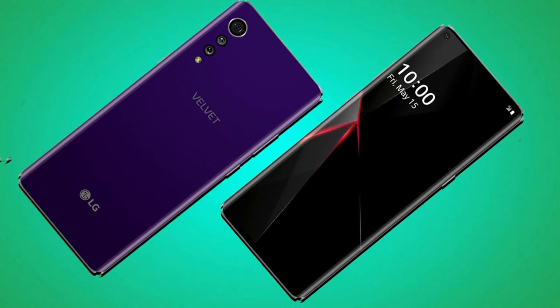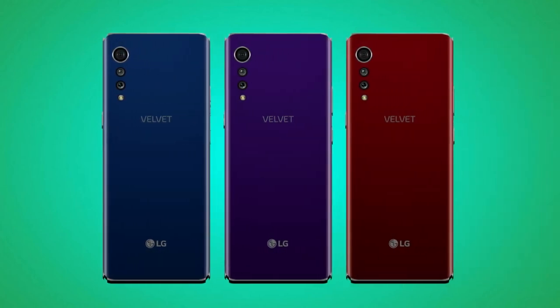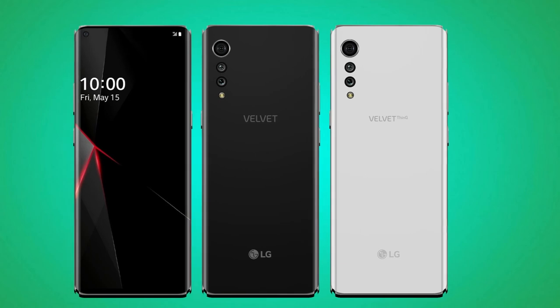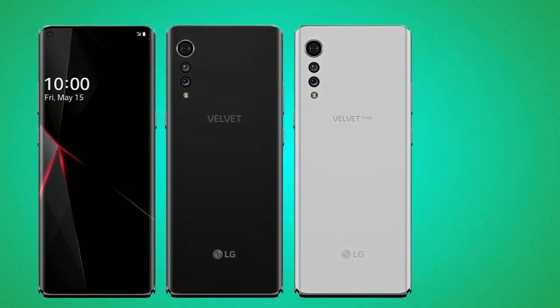There are three cameras lined up at the rear of the LG Velvet: 48MP, 5MP, and 2MP. At the front for selfies, there is a 16MP camera. Features of these cameras include auto flash, digital zoom, face detection, panorama, HDR, and more. When tweaked, the main rear camera can produce good images in low-light situations, and one can also get good video quality.